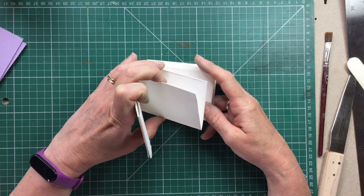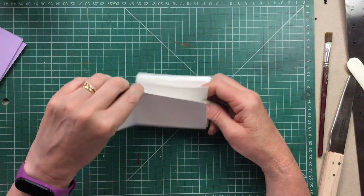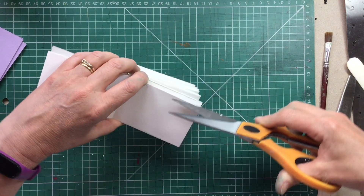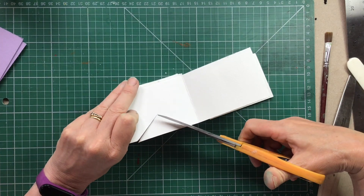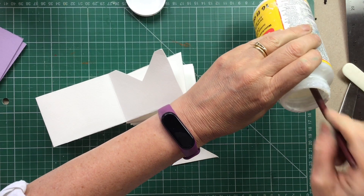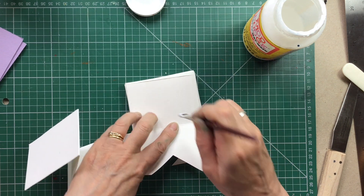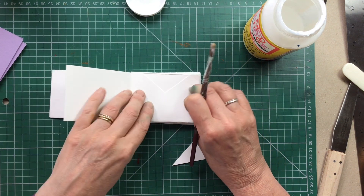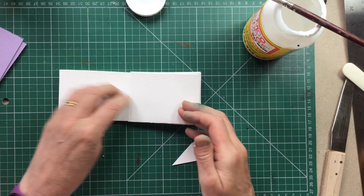If we want to make this a little bit more sophisticated, we can turn those double bits into little pockets to store things in. Cut out a little V shape, then get some glue — a glue stick or white glue — and stick down the sides to form a little pocket. That will need to dry, so let's keep going.